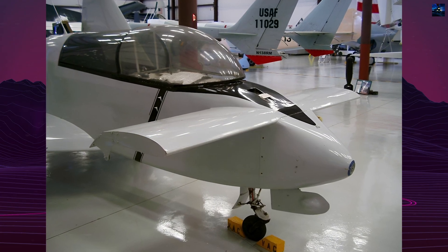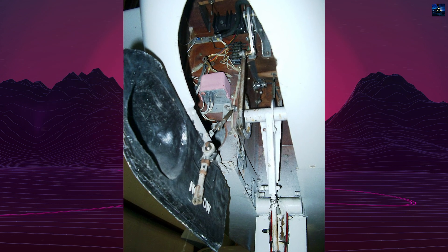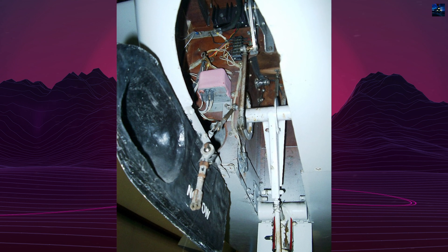The prototype aircraft, N27VV, appeared in the 1975 movie Death Race 2000, and was later donated to the Experimental Aircraft Association AirVenture Museum in 1988.